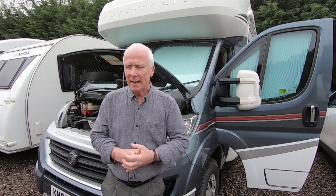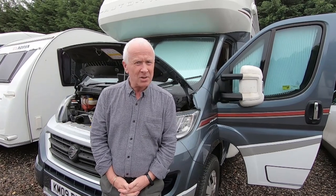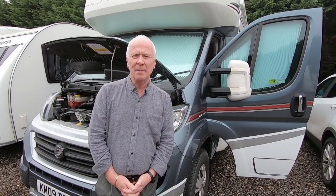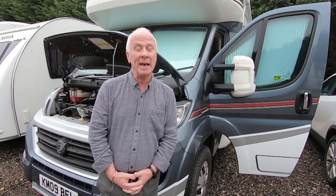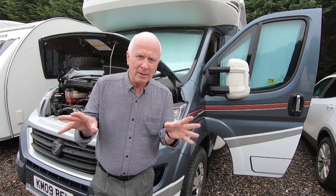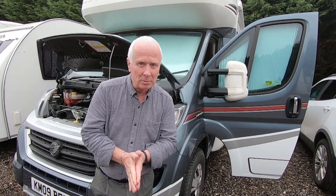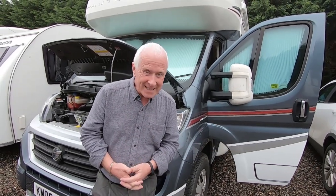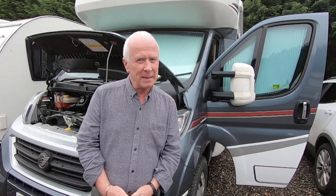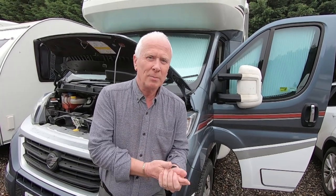We got it started and took it to our dealer, Ellis Caravans, who are quite local to us. You can drive it with the airbag warning going off but it drives you bonkers because it keeps flashing up 'airbag - check owner's manual.' The owner's manual just says go to an authorized dealer. It's not really recommended to drive with the airbag warning because if you had an issue, you don't want a problem with an airbag.